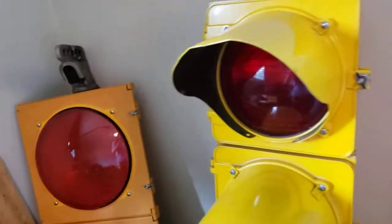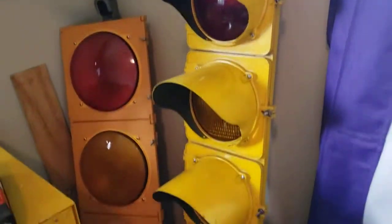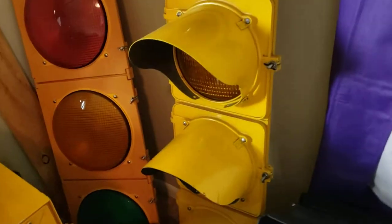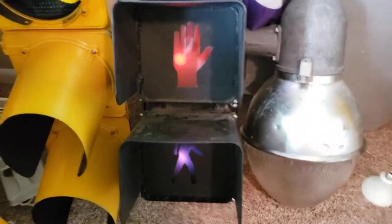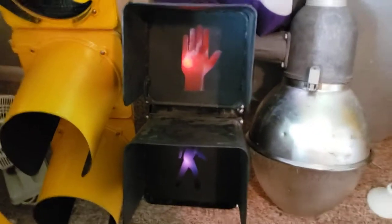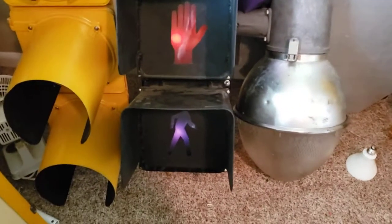Here is a cross-hands type R, five-section. Next to it is an Eagle Dura-Sig 9-inch pedestrian signal with hand-man indications — I have the don't walk and walk indications, though I just don't have them installed right now.